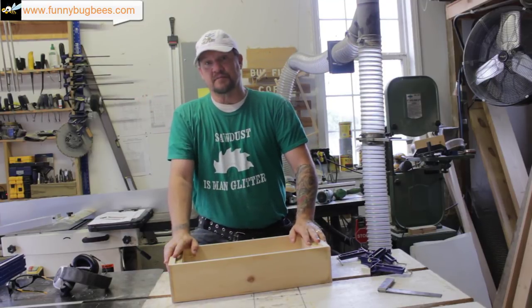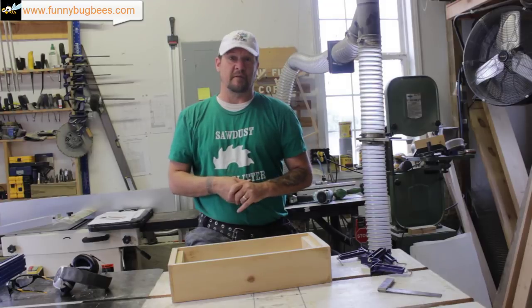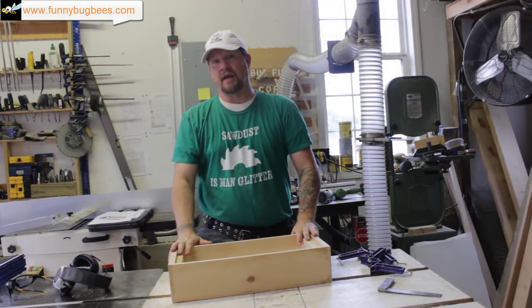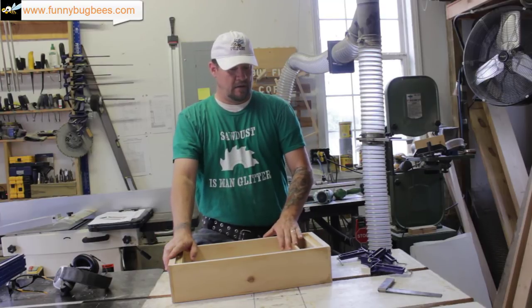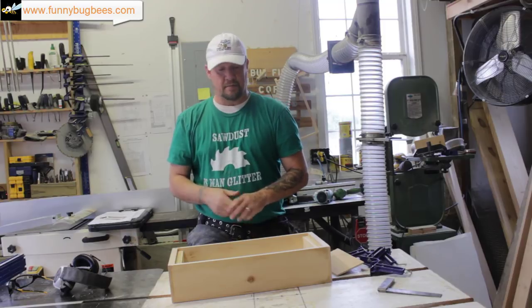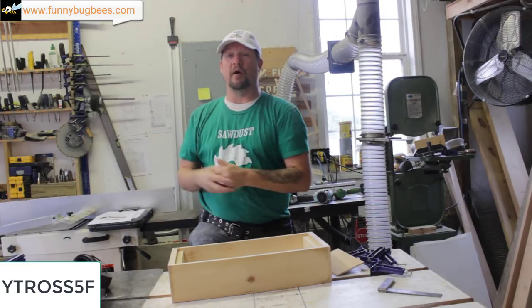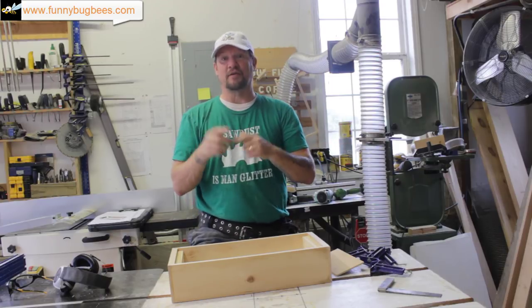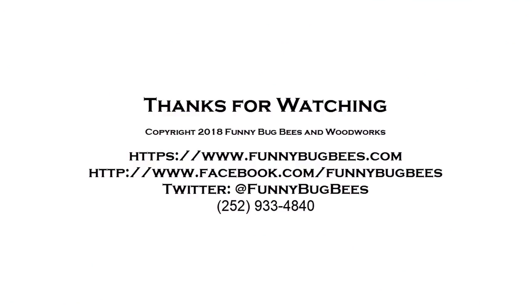That's all there is to making this product. Thank you for visiting Funny Bug Bees and Woodworks. Don't forget to check out our website — if you'd like to order this product and start making your own Ross Rounds comb honey, please come check our website out. There's a 10% off coupon for it in our store. Don't forget to like and subscribe. Thank you, we'll see you in the next video.